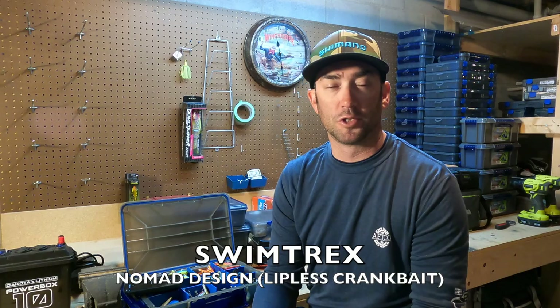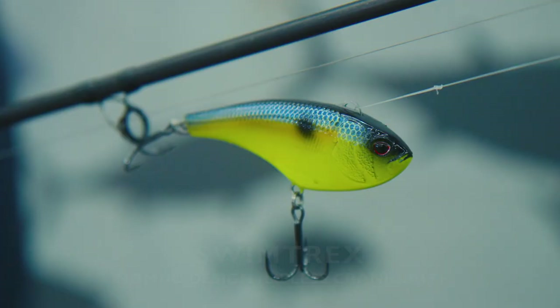Starting off, we're going to look at a bait called the SwimTrex. The SwimTrex is a lipless style, rattle bait — a rattle-trap style bait. It comes in three different sizes: a 60, which is a half ounce; a 72, which is three-quarter ounce; and an 80, which is one ounce.